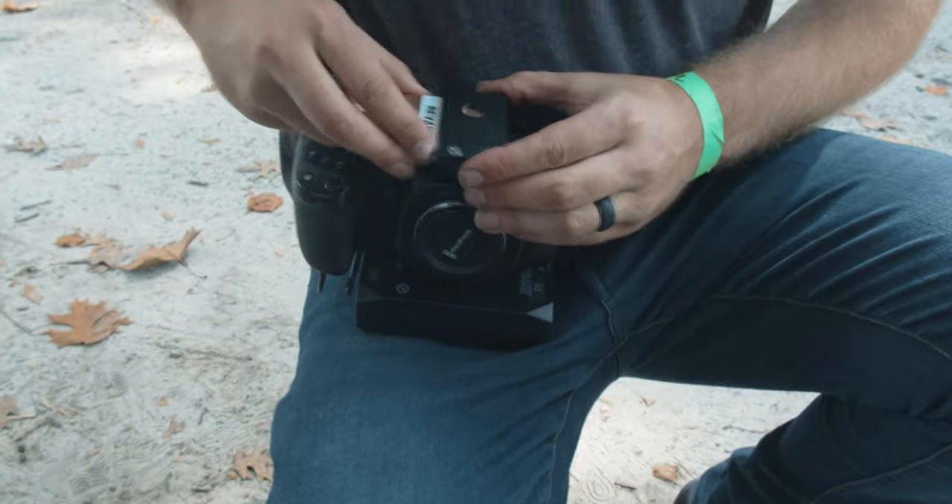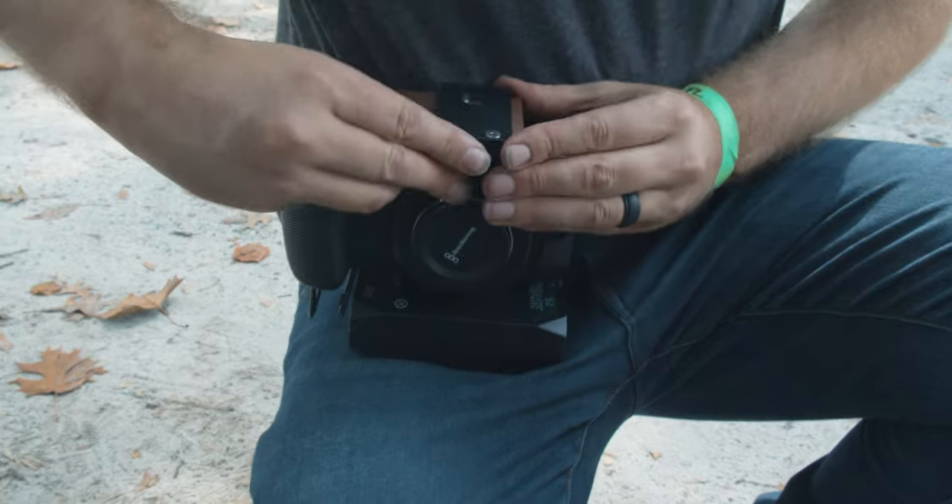That all being said, there are many different options available for digital storage, and they can be just as varied as the cameras you're shooting on. Today I'll be going over three different types of storage you can use with your Pocket 4K to improve your stockpile and not get caught with your pants down mid-shoot.